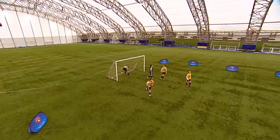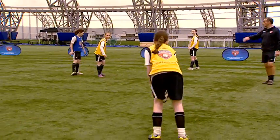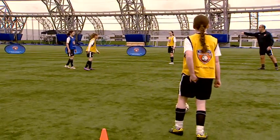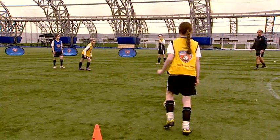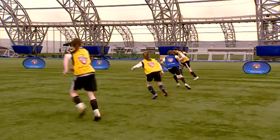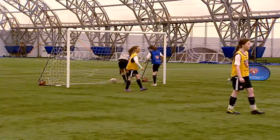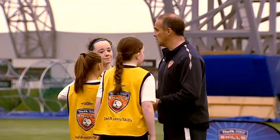One more — let's finish with one more. Think about your angle of run. If you're going to do that little dummy for your mate behind you, think about the angle as well. If you're going to play your friend back in down the line, off you go. Excellent, well done.